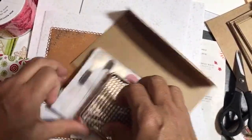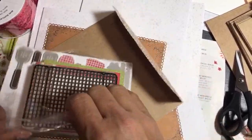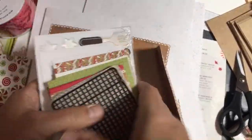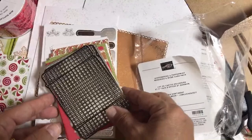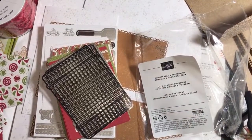I also bought a bunch of packs of the Blackberry Beauty designer series paper because I thought that's going to be selling like hotcakes. Once we run out of something it's hard to get things in shipments very quickly. This is called Gingerbread and Peppermint Memories and More Card Pack.